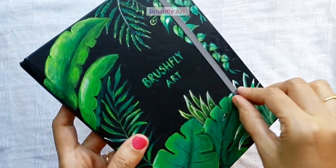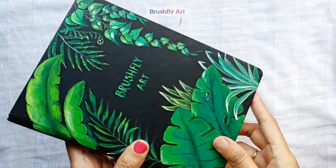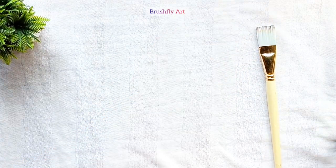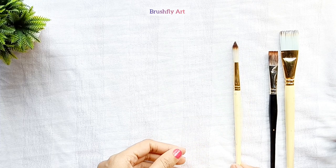The best part of acrylic colors is that you can paint on any surface since these colors are water resistant. I have painted my diary cover with acrylics. Now let's talk about brushes and other tools. These are flat brushes — flat brushes are used for blending and they hold much more color than other brushes.